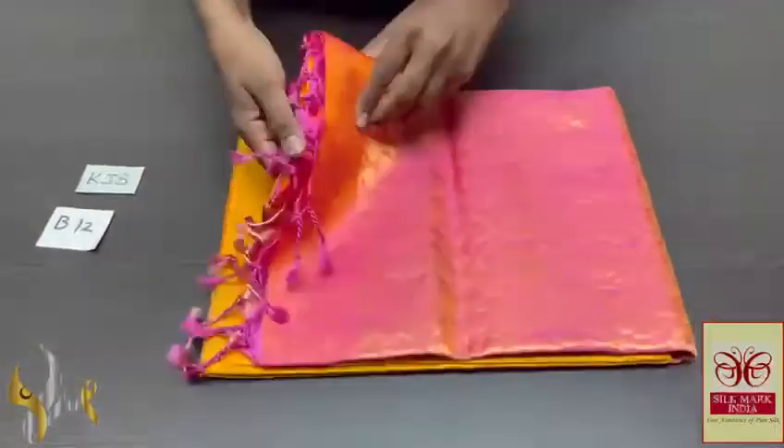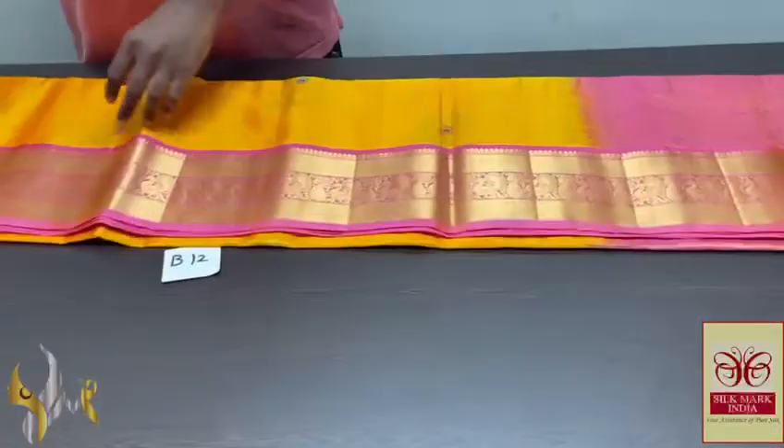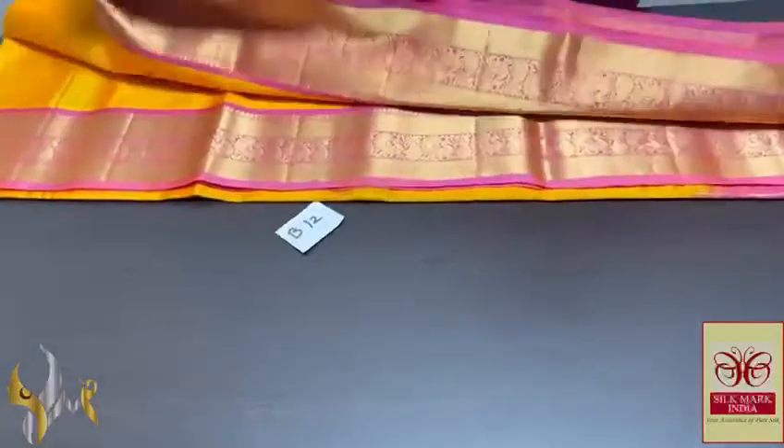Pure Kanji Bram soft silk sari with double varapu and a very beautiful jacquard border weaving, kanji type border. A very beautiful sari — traditional and trendy design.